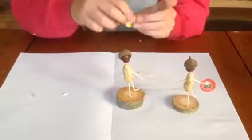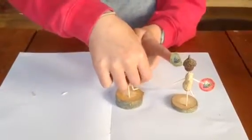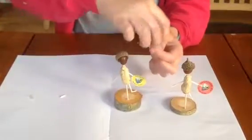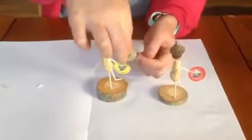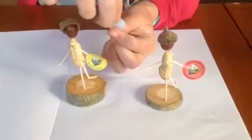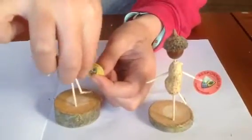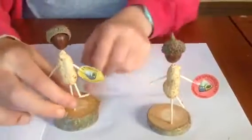And for a finishing touch you choose two of the stickers. I've chosen stamina and inspiration to stick on. And then you'll have your finished man.